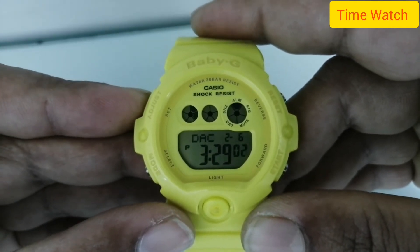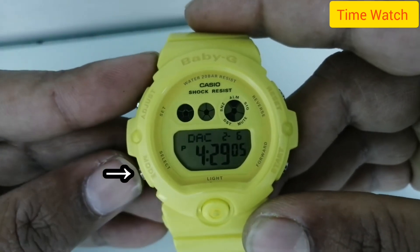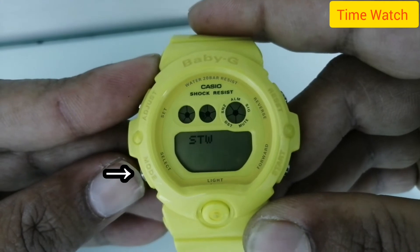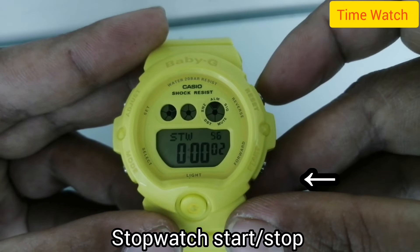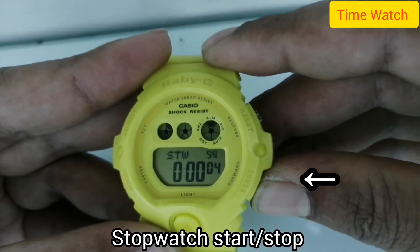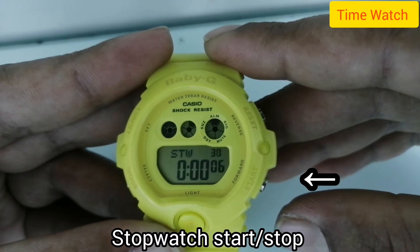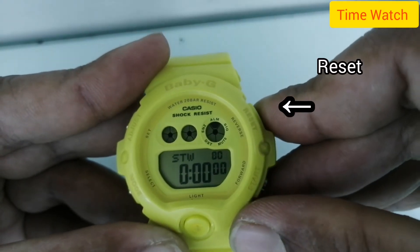You can switch between DST time and normal time. To change the mode, use the mode button. Next up is the stopwatch — press the lower left button to start and stop, and the right button to reset.